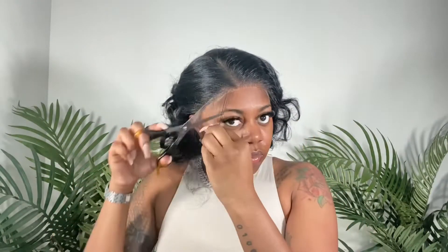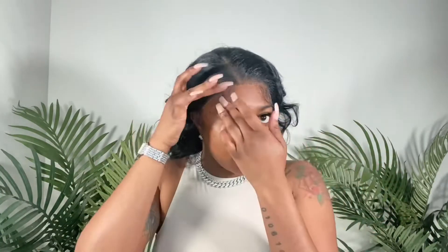After cutting the lace, I went in and did my baby hairs the same way I always do on my synthetic wigs. I used Wetline Extreme Gel — I forgot to show it on camera but it's the same Wetline Extreme Gel I always use. I think this was the clear one; sometimes I use the green one but there's no real difference between the two.